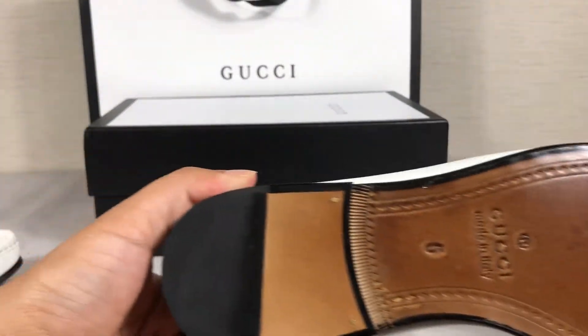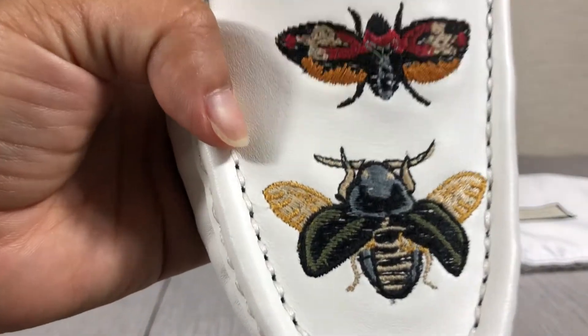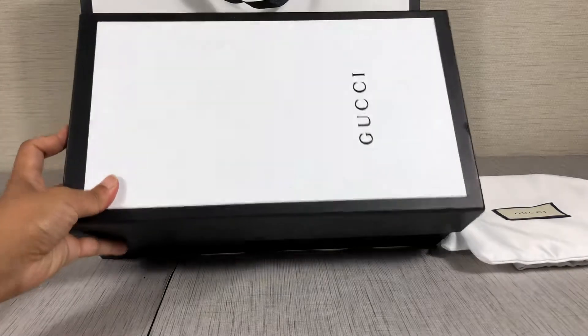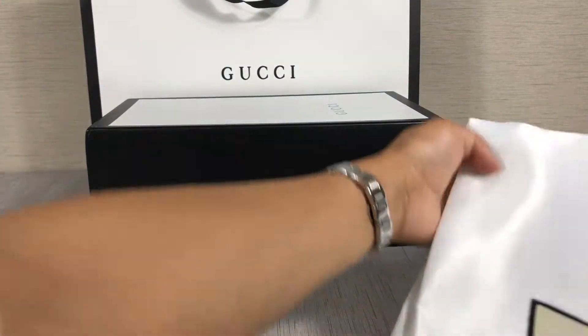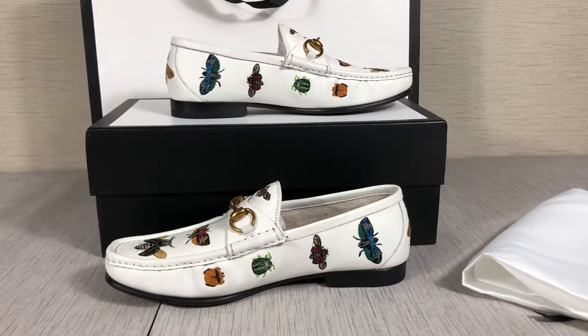Very special and beautiful — very clear and nice. The shoes also come with a box, a shopping bag, and two dust bags. If you want to know more details about this loafer, please subscribe to my channel or follow me on Instagram. Thank you, see you next time!